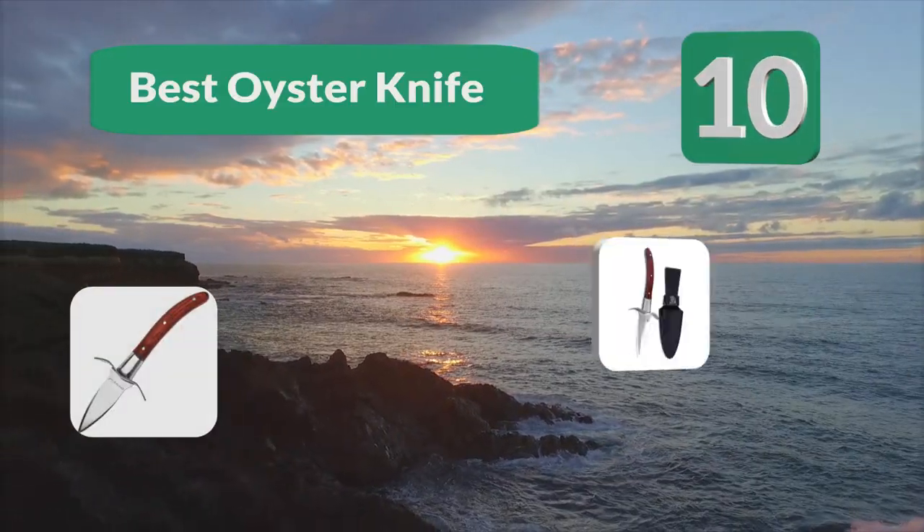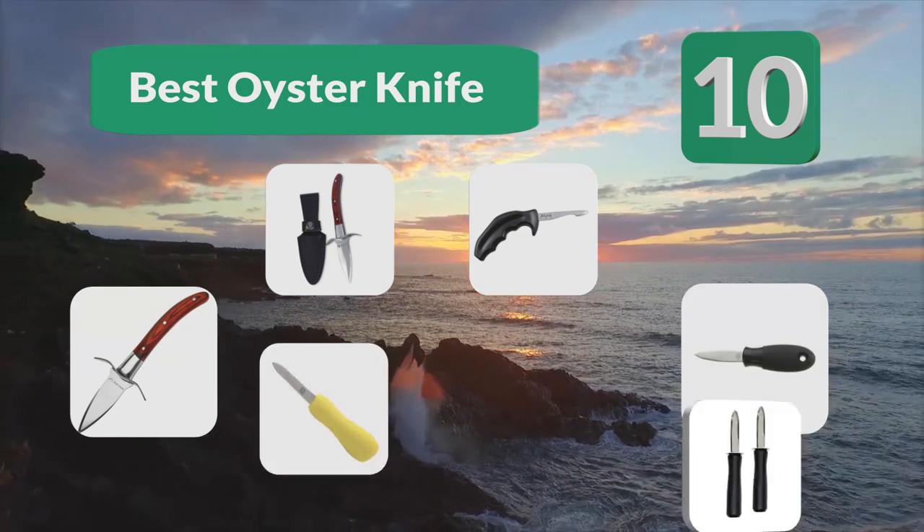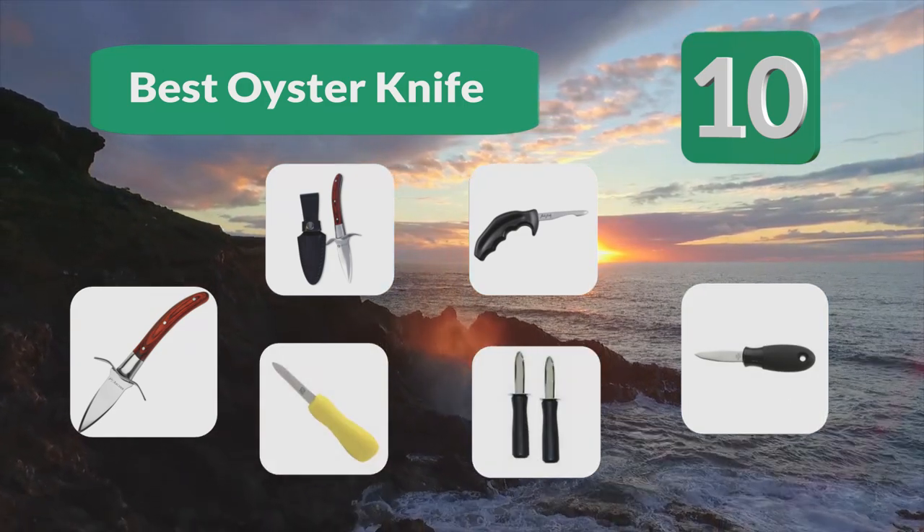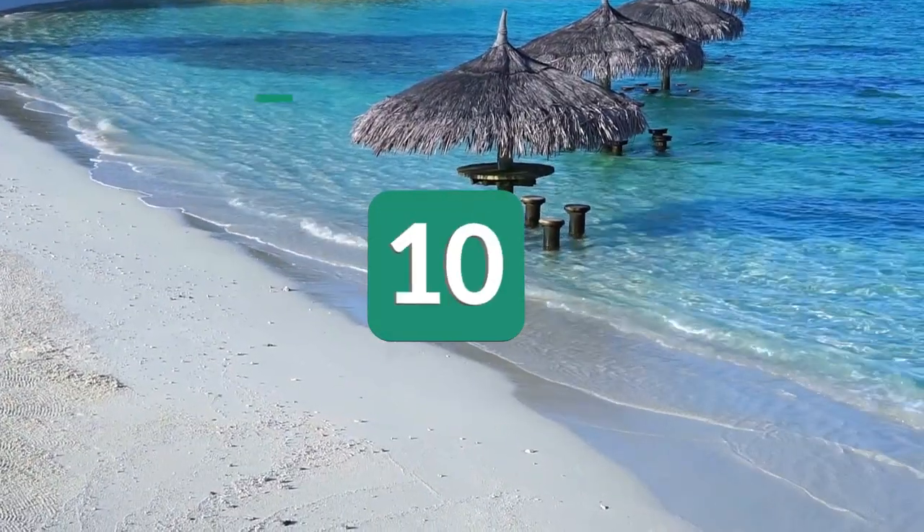Top 10 best oyster knives, according to a few very important specifications: their blade, grip, and overall design.